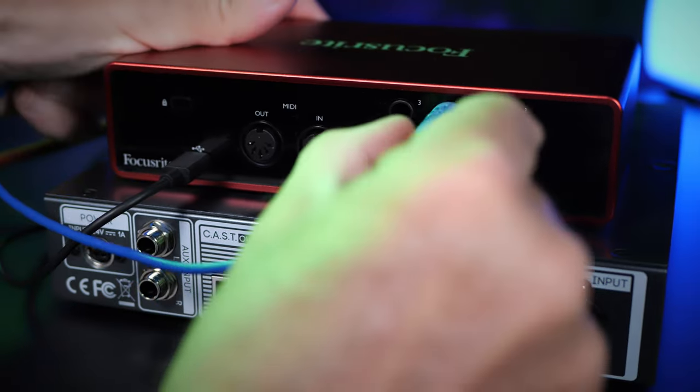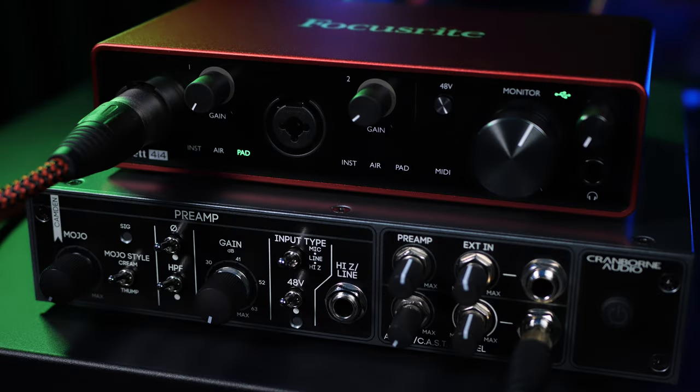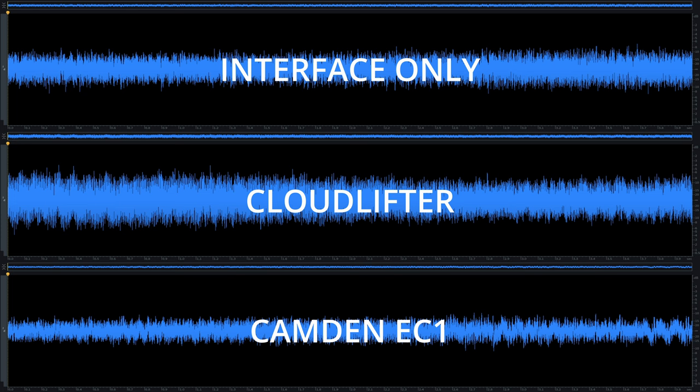I also connected some line outs from my interface to the EC1 so that I could use it as a headphone amp for monitoring. In order to achieve my target peak of minus 6 decibels for the test, I had to have the EC1's gain set to 90%. As you can see with the results, the EC1 introduces far less noise than the other two methods. As well as being a great mic preamp and a great headphone amp, the EC1 has some other notable features.